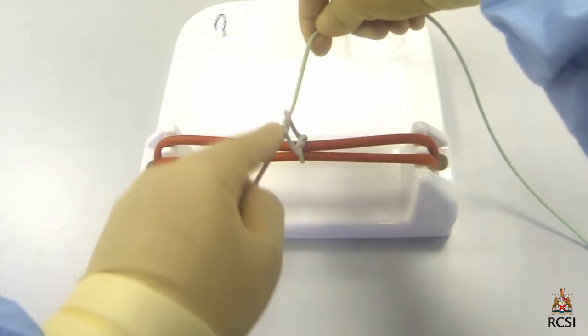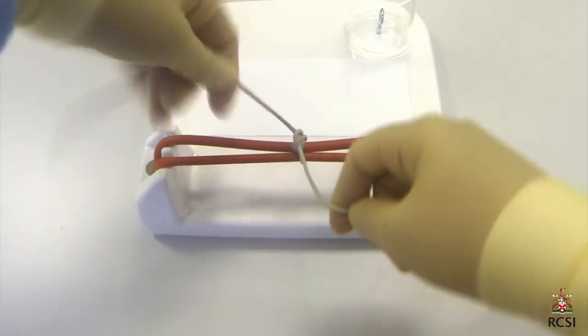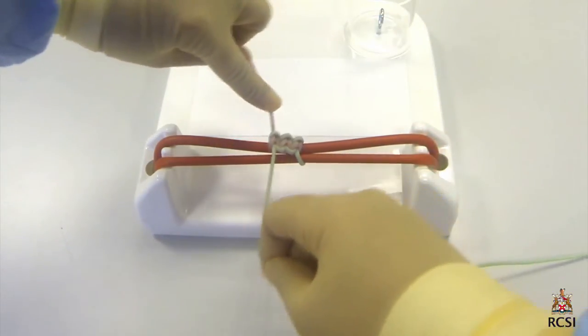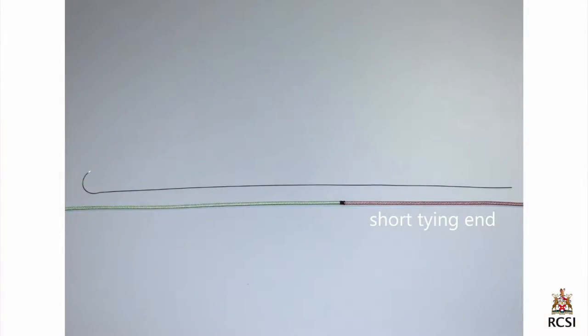In this video, a one-handed knot tying technique is demonstrated to form a secure reef knot. The surgeon uses their left hand as the tying hand, though the same principles apply if using the right hand. The pink end of the rope represents the free tying end of the suture, and the green end represents the long needle end of the suture.